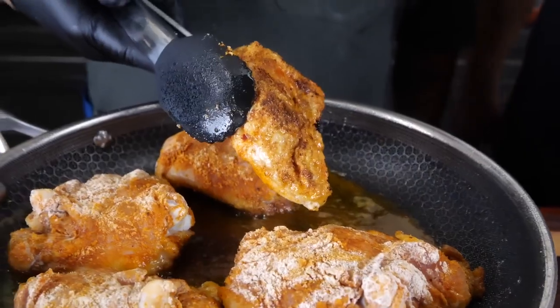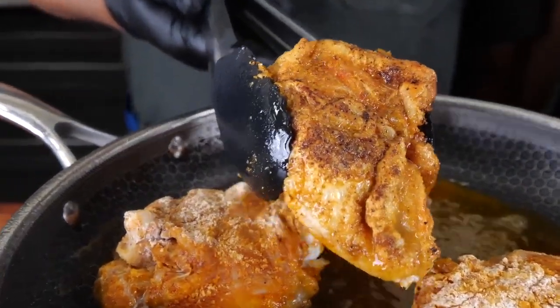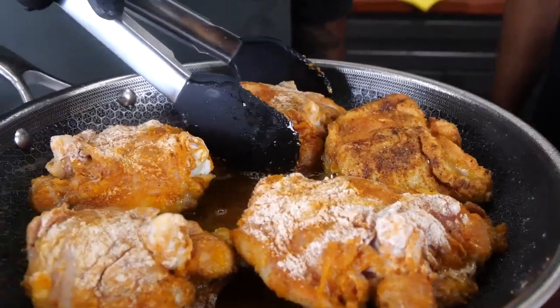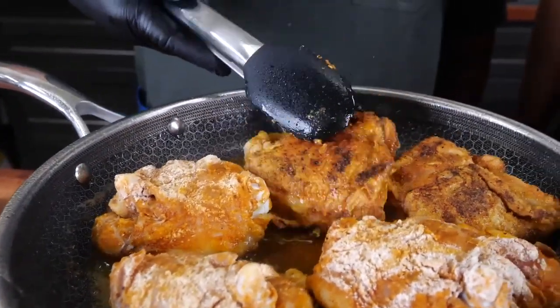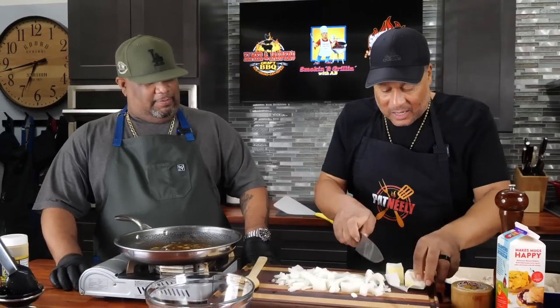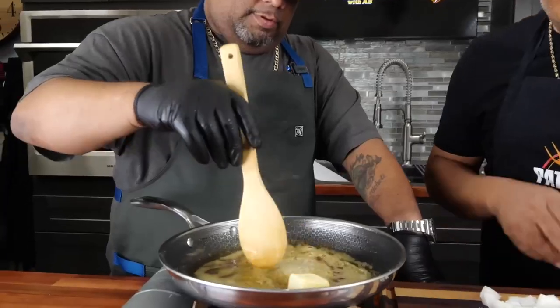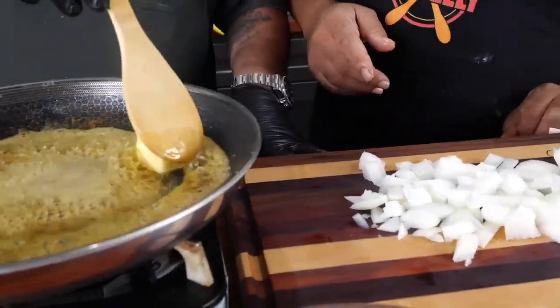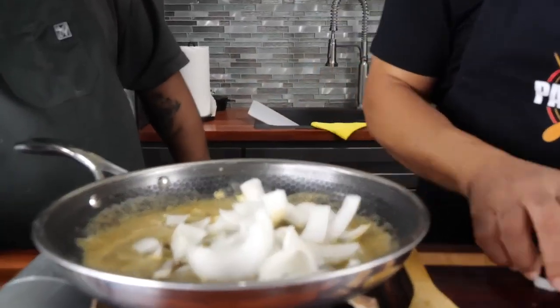Let's turn that over — oh yeah, yeah, yeah! That's what we want. She's almost my complexion, that's just right! We turn this one over — look at that, beautiful. Now about two tablespoons of butter — let's cut it right in half. I've already got my onions cut because we don't want to burn the butter, so we're going in with the onions.